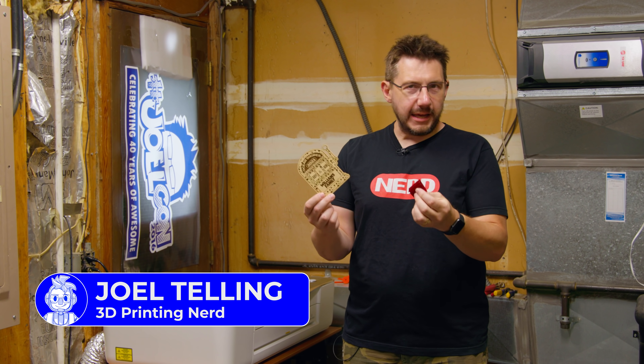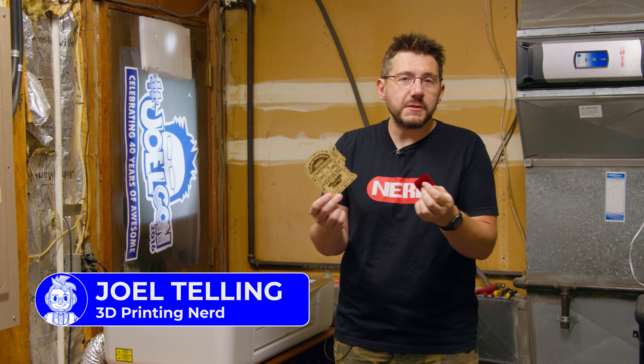Welcome back. A family keepsake — that's what this is, and it's utilizing different forms of digital fabrication.